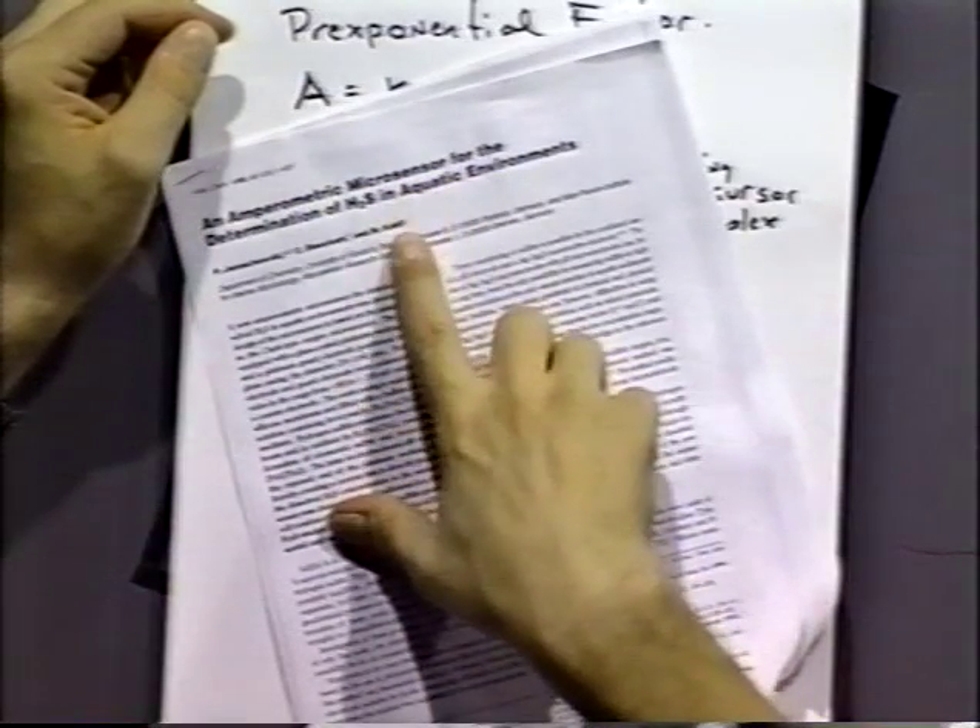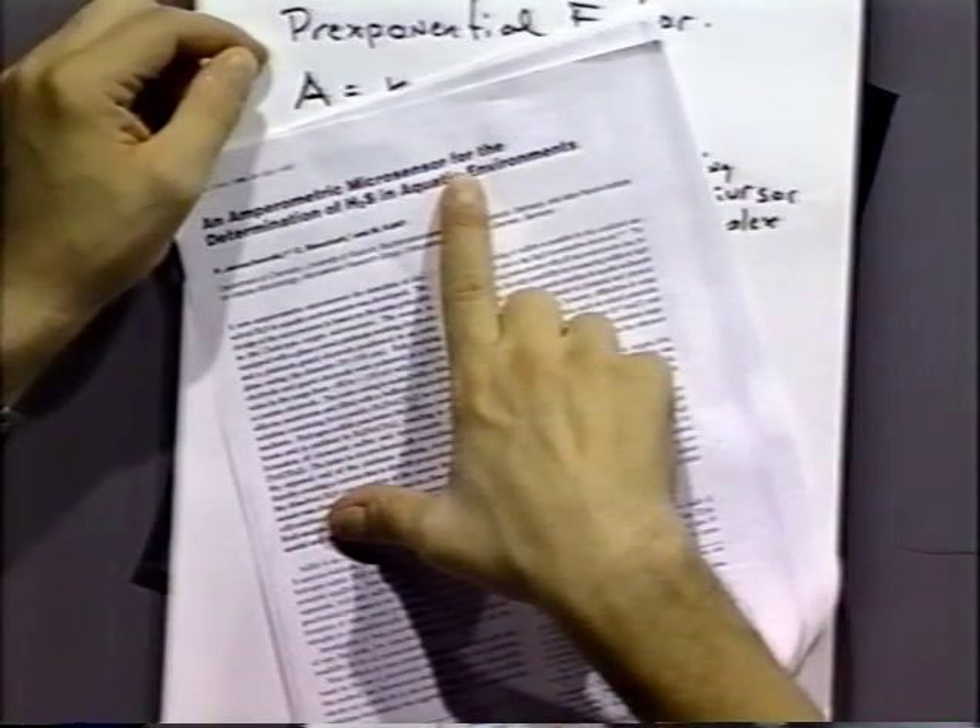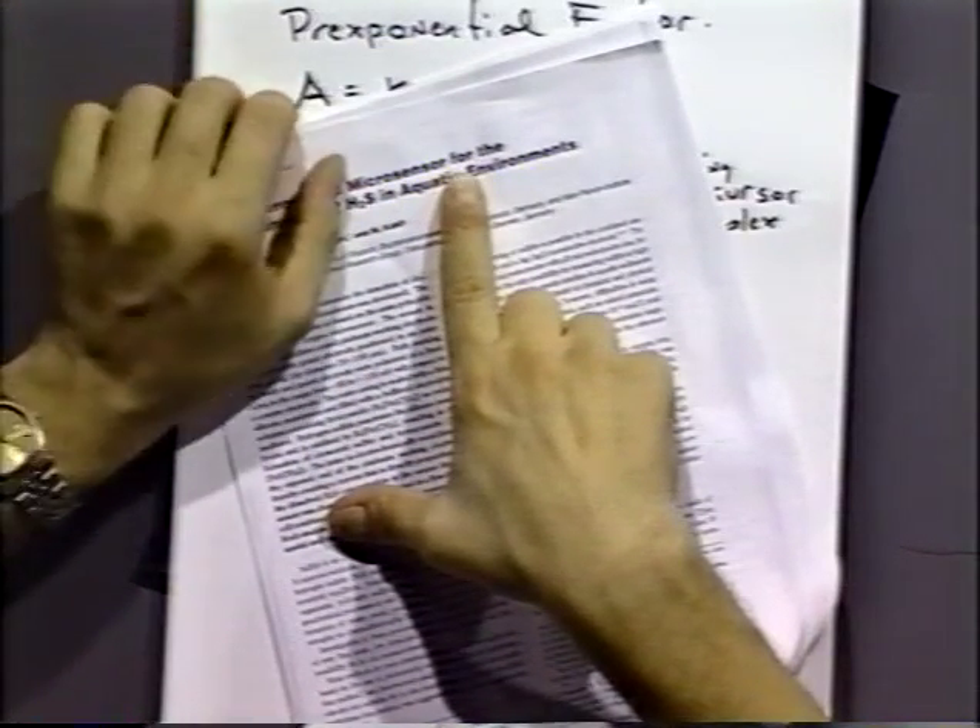The one I've got is this one here: the amperometric microsensor for H2S in aquatic environments. That's everybody else's one, I hope. I didn't screw that up again.